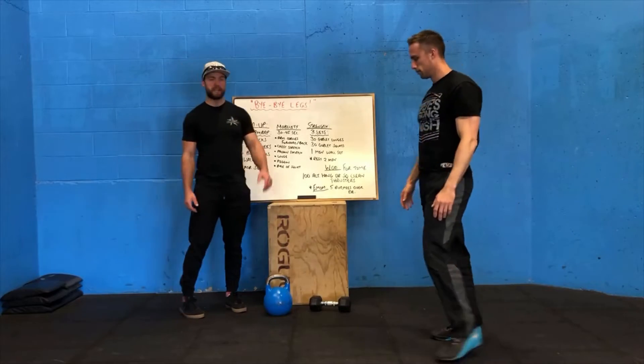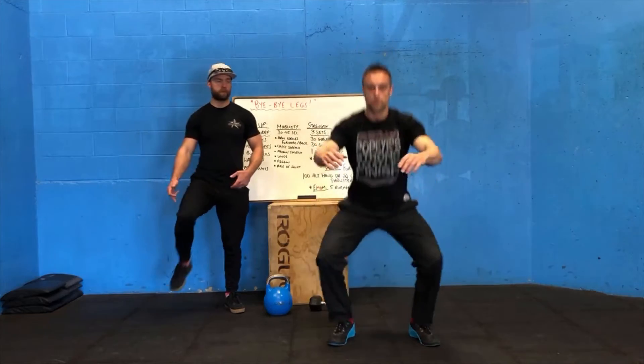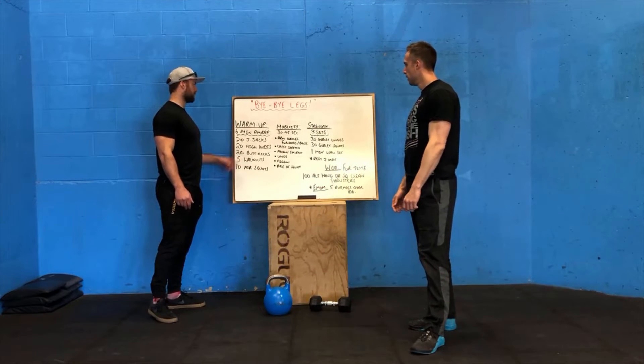After that, just 10 air squats. Set your feet just outside shoulder width, all the way down, trying to get the hip crease below the top of the knee, keeping your chest nice and upright, full extension at the top. That's our warm-up — moving on to mobility.